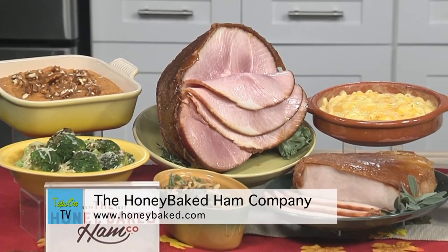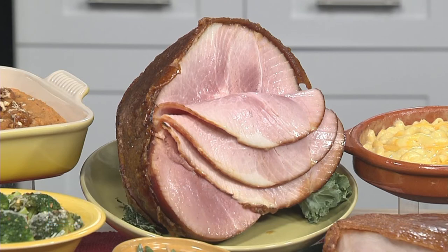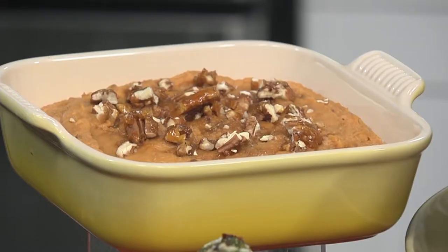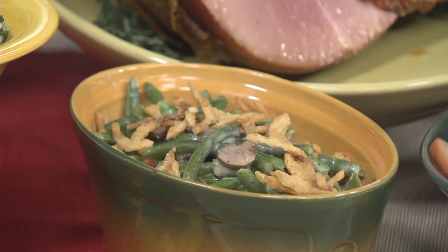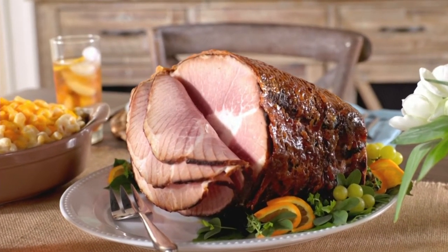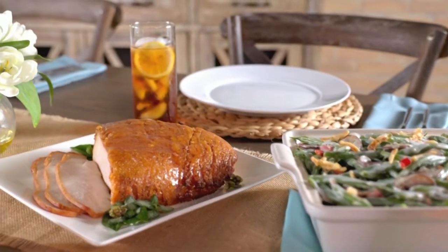It comes with bone-in half ham, turkey breast, and a heat and serve size. This is an easy to serve complete meal that is so delicious. I love that sweet and crunchy glaze that it's known for on that Honey Baked ham and turkey. Their heat and serve sides require a little prep, like their maple sweet potato soufflé, double cheddar mac and cheese, and green bean casserole. Make your holidays golden with these convenient meal options available at your local store or online at honeybaked.com.